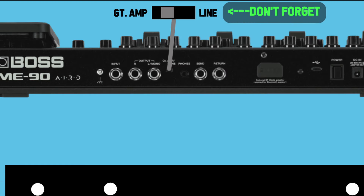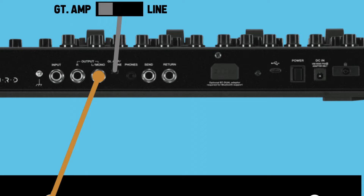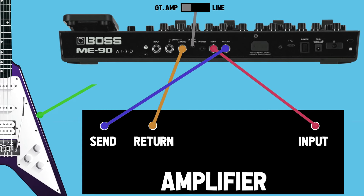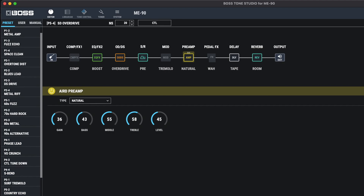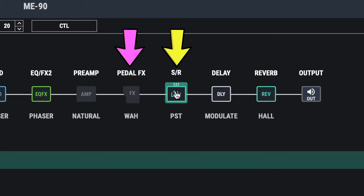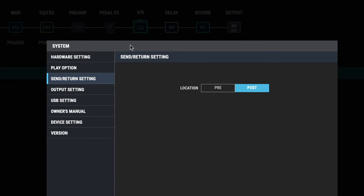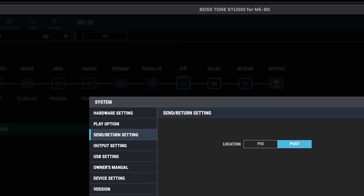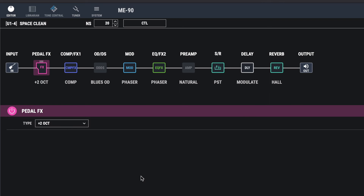To use the four cable method, your guitar amp needs to have an effects loop. Connect the left mono output on the ME90 to the return on your amplifier. Then take the send on the ME90 and connect it to the main input on your amp. The return on the ME90 connects to the send on your amp, and then plug your guitar into the input on the ME90. In Boss Tone Studio, first turn the preamp block off because you're using your physical amp. The send/return block is where your amp sits in the signal chain, so you can see which effects are before and after your amp's preamp. You can also change the placement of the send/return — which is now your amp — to pre or post, which affects where the expression pedal's volume function sits in the chain.